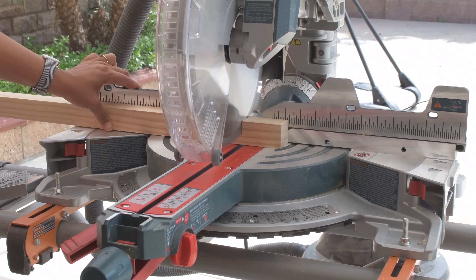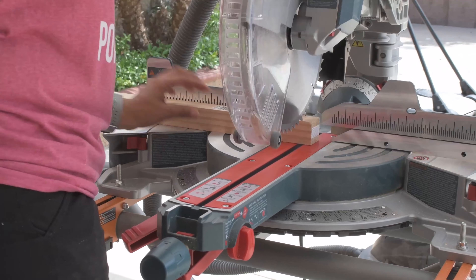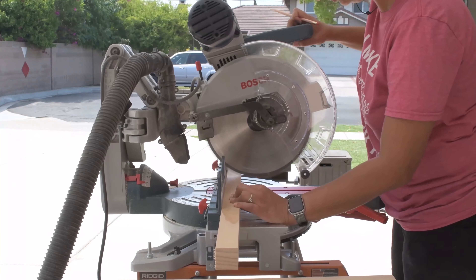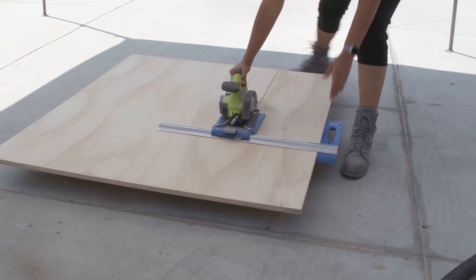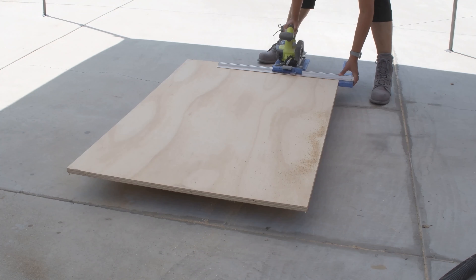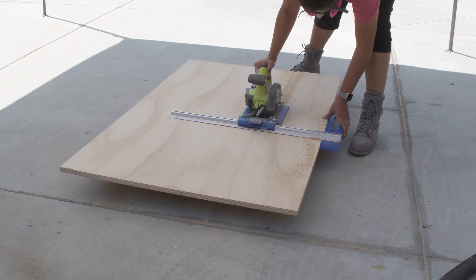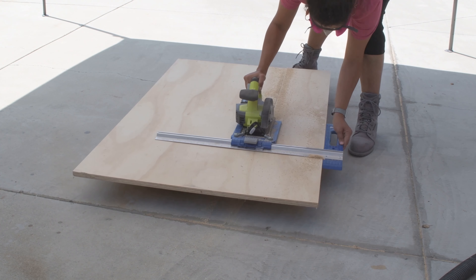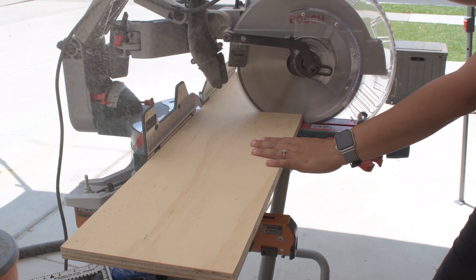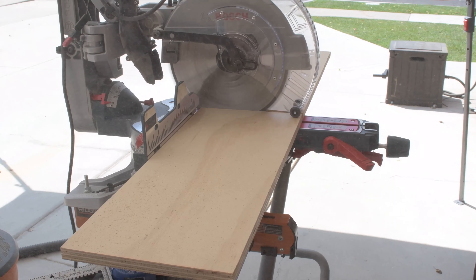The frame of the bookshelf is made with 2x2 boards. As always, I have the full cut list and detailed step-by-step instructions linked in the description below. The shelves are made from 3/4 inch birch plywood, so I set up the sheet of plywood, set up my rip cut and circular saw and cut it down. You only need about a half sheet of plywood for this entire build and you could probably even find enough cut-offs in your workshop. I took this strip of plywood to my miter saw to cut it down to the exact lengths I needed.